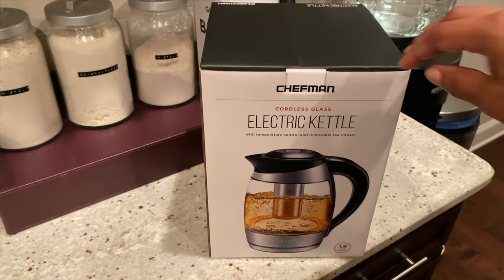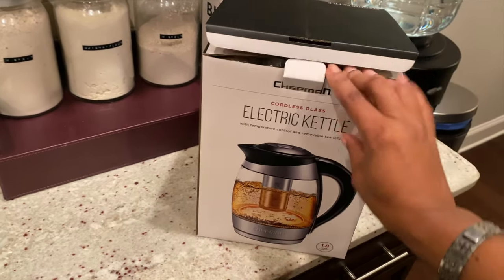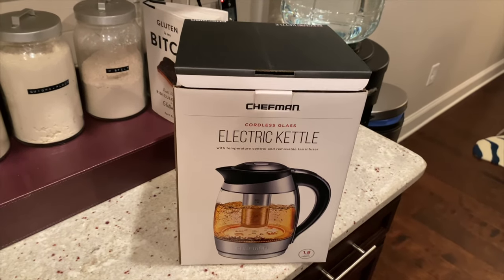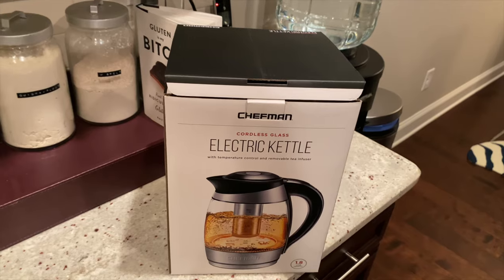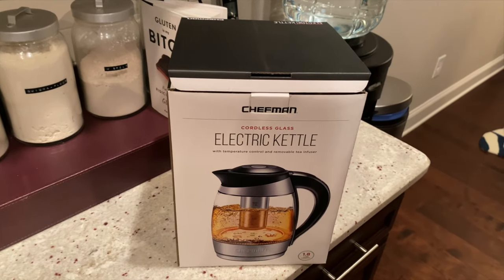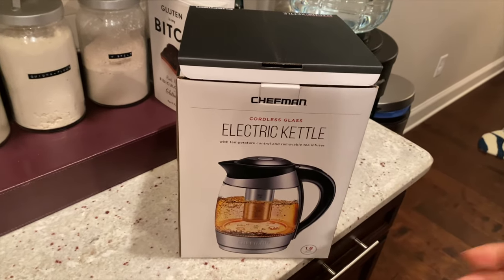Hey guys, welcome back to my channel. I have another unboxing for you. The reason I'm showing you this is because I was looking for it on YouTube and couldn't find anybody who had it, so maybe this will help somebody. As you guys know, I'm a vegan and I drink a lot of natural herbs and teas. I have a very small steeper from Target but my tea is never super hot — so I got an actual kettle.